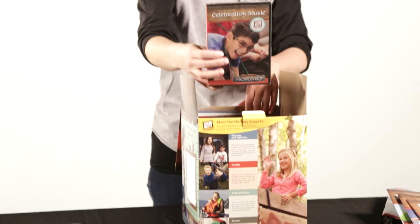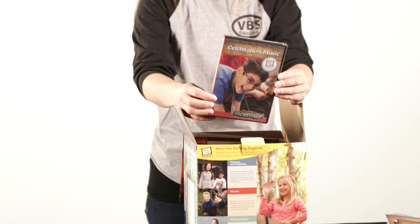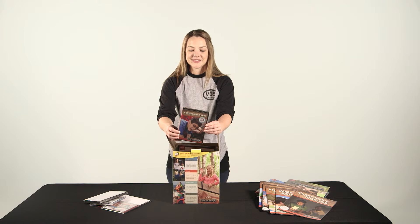Next up we have the Celebration Music DVD. This has all of the music videos that you'll use during Celebration, with lots of fun motions and lyrics that'll help the kids remember everything they're learning at VBS. It also has the KidVit stories that you'll use in opening and closing celebration every day.